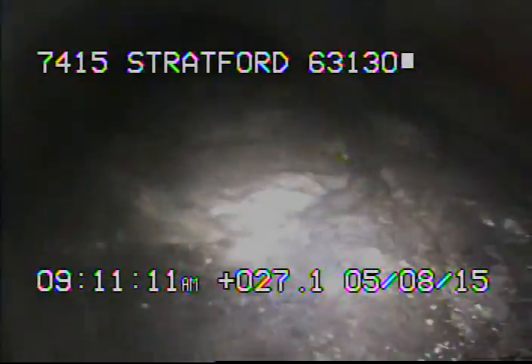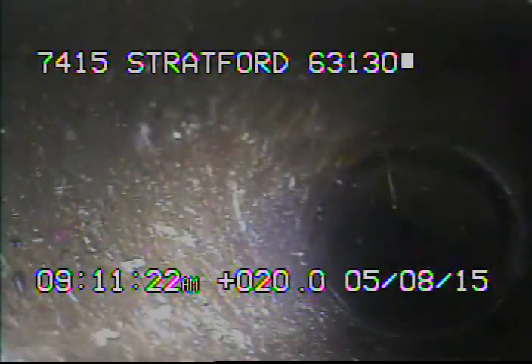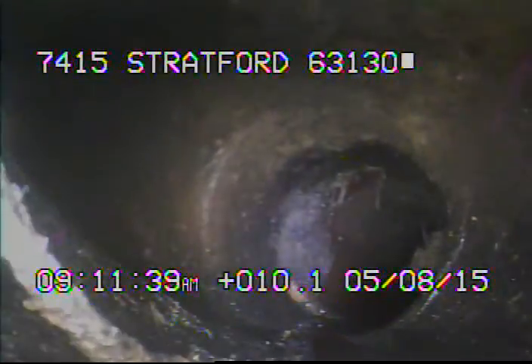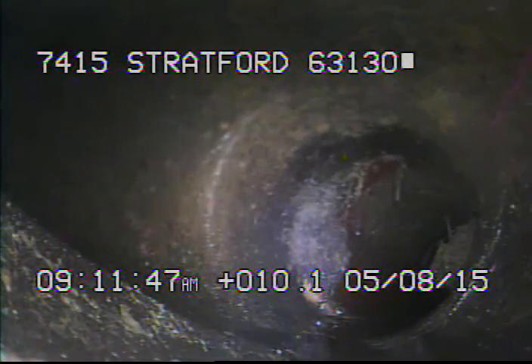We're here looking down to MSD's main. There's a connection coming in on the left-hand side — this is an area possibly for the neighboring house at 7411. In this area, it's not uncommon for two short laterals to tie in as one before they go to the main.